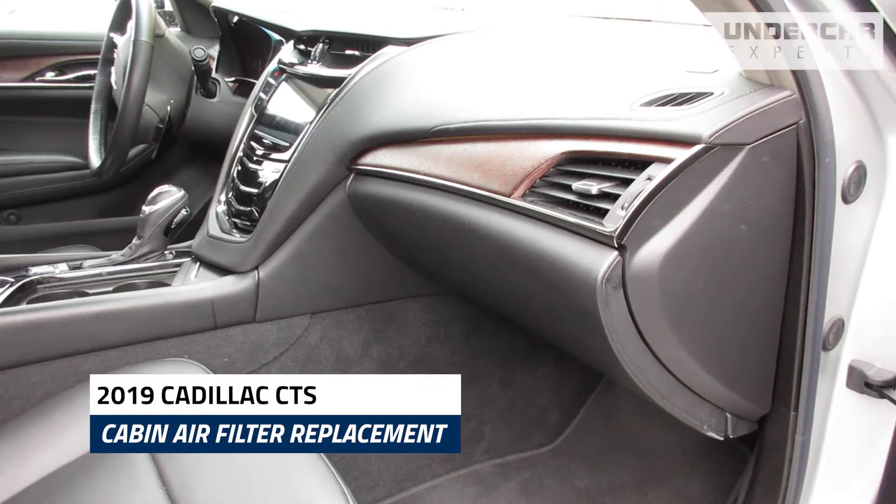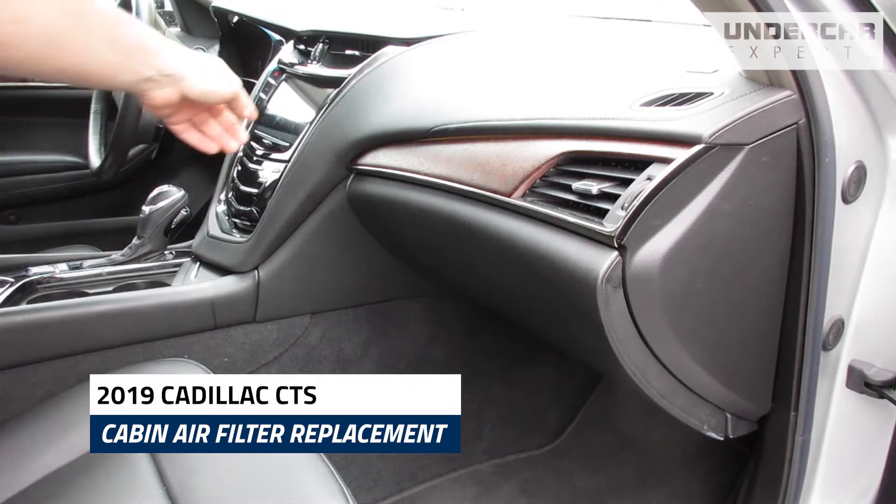The cabin filter is located on the passenger side of the vehicle, behind the glove box. Open the glove box.